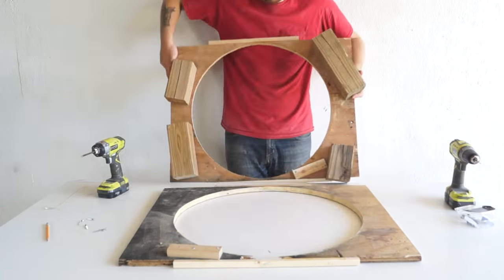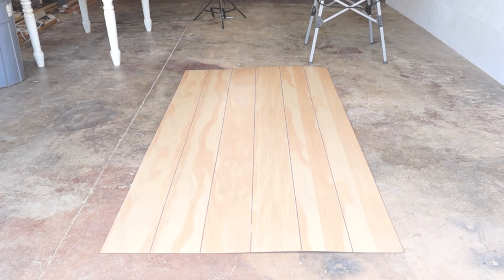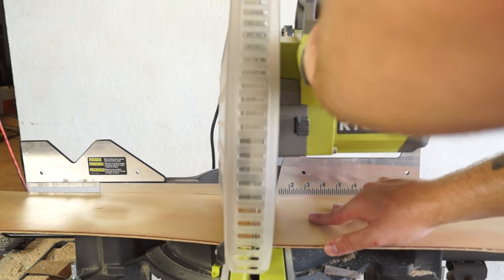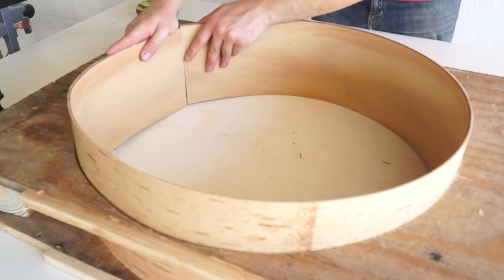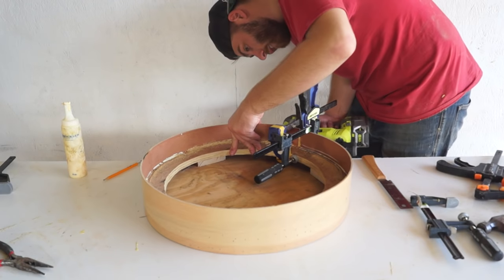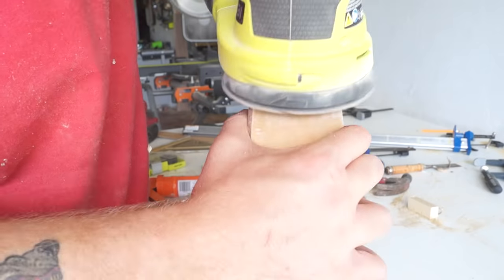Once I attached one side, I flipped it over and used some squares to make sure everything was as even as I could get it. I needed something flexible that I could build the walls of the form with, so I walked around Home Depot and found wood paneling that you would put on your walls — it's super lightweight and super flexible, so it's gonna be perfect. Once I cut it to size, I used a brad nailer to attach it to my form. Then I used silicone caulk to fill in all of my nail holes as well as any gaps, and used a sander to clean everything up.